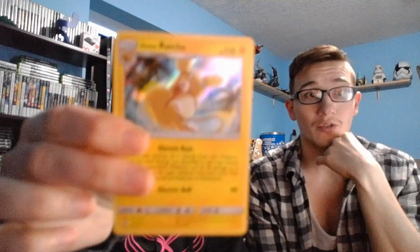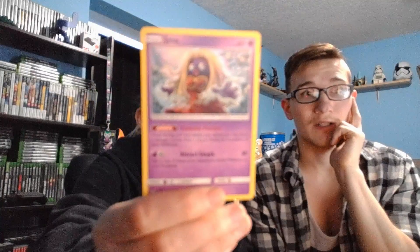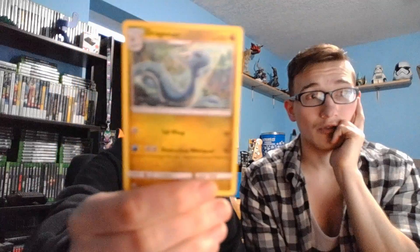Magnemite — and it's a foil, which you might not be able to see but it's a foil Magnemite. Next one: Alolan Raichu. Water energy. Jynx — I know I don't have these cards at all. Dragonair. Dhelmise — I think that's how you pronounce it — it's the ghost anchor Pokemon.